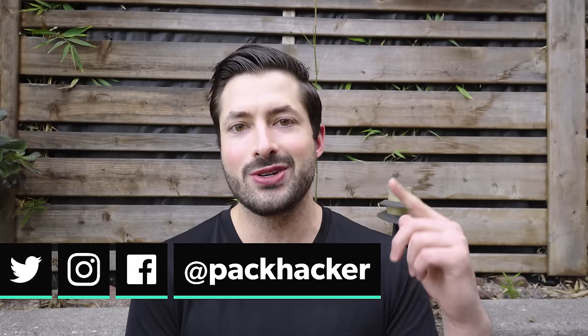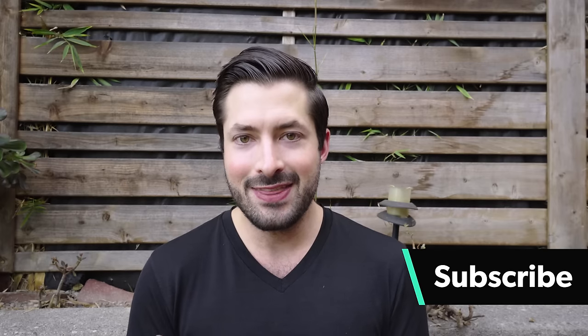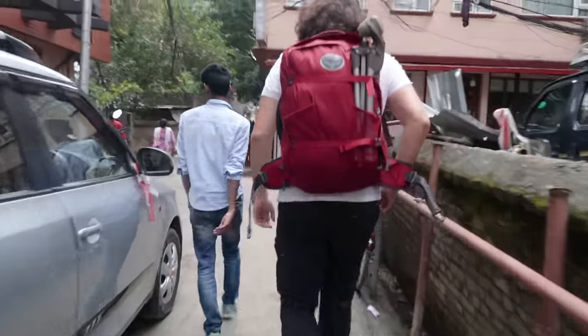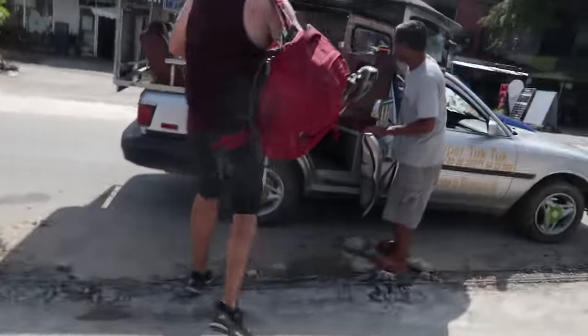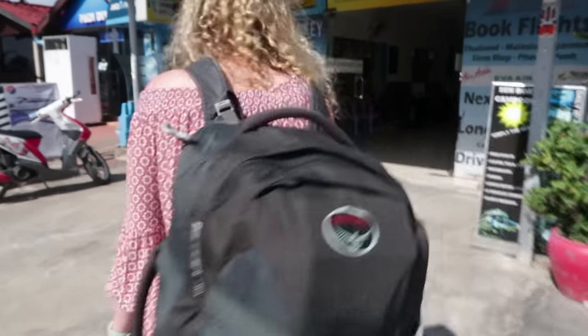Hey, it's Tom from Pack Hacker, and in this video we're going to be taking a look at the Osprey Farpoint 40 — both the large and the small versions. Here at Pack Hacker we share travel tips and tricks, guides, and travel gear reviews just like this one, so if you're new here consider subscribing. Nathan, our video editor and contributor and also a vlogger over at Always a Friday, has been traveling with the Osprey Farpoint 40 along with his partner Rebecca for about the past year. So we put our heads together and came up with some thoughts — let's jump into the review.